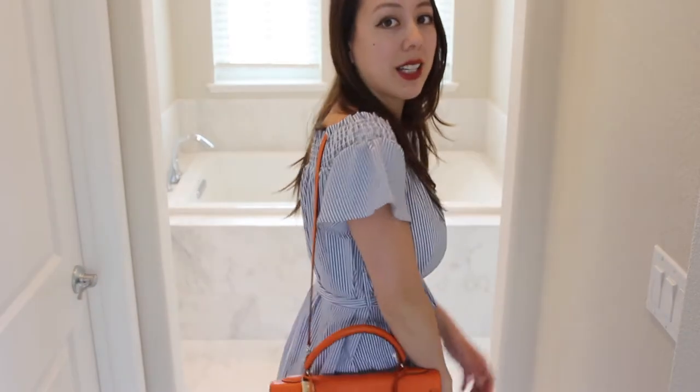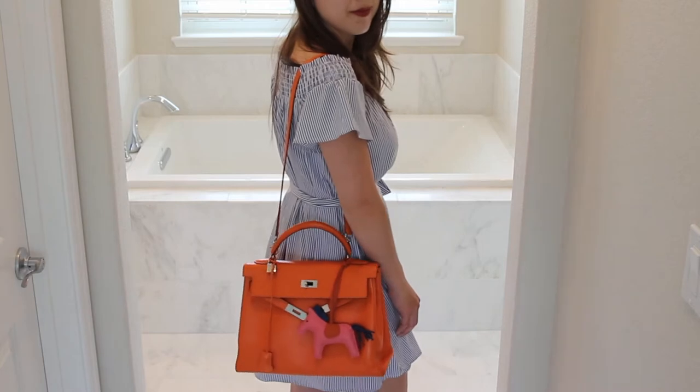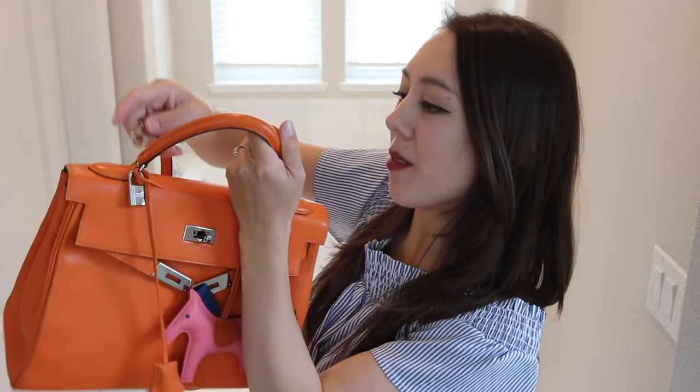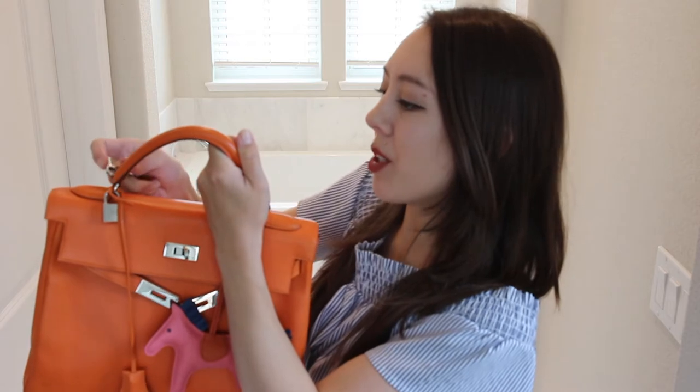You can be hands-free when you're out and about with the bag to the side. For reference, I'm 5'4", so this is where the bag lands on me with the strap. The strap is detachable, and you can hook it either on the front part of the loop or on the back — it's all up to your preference.